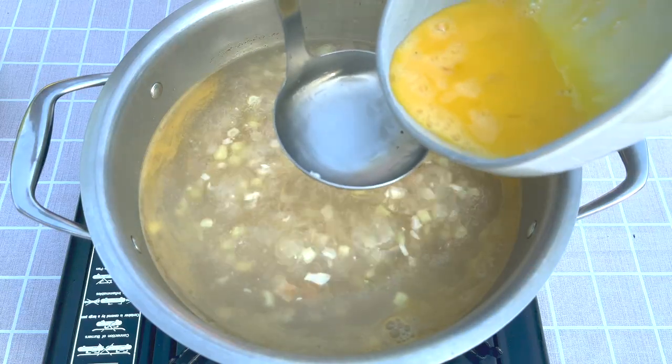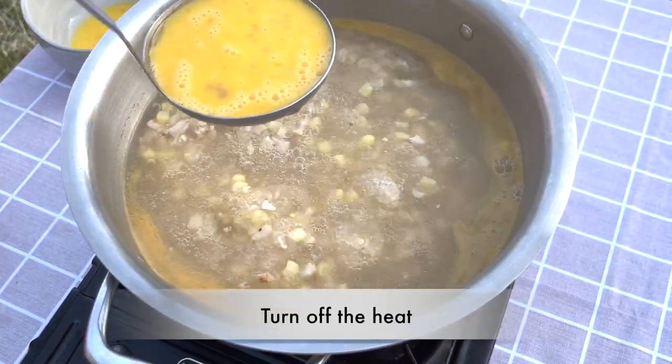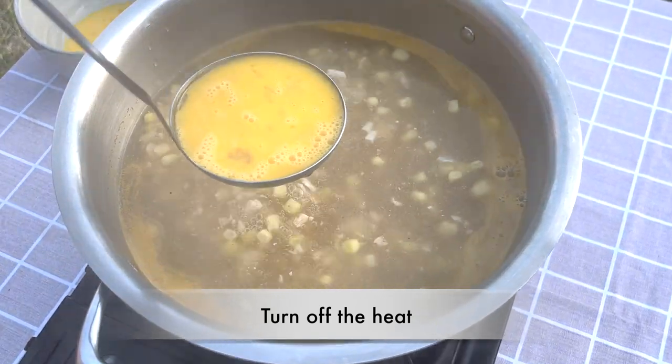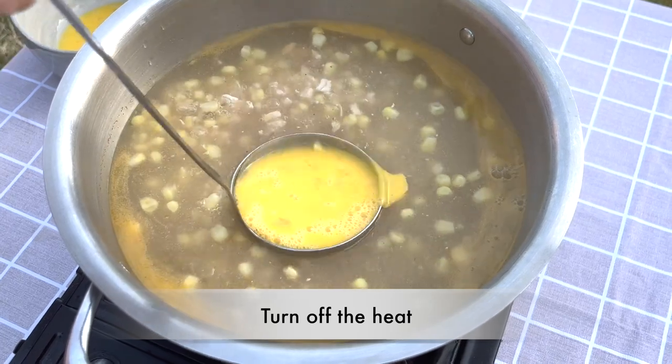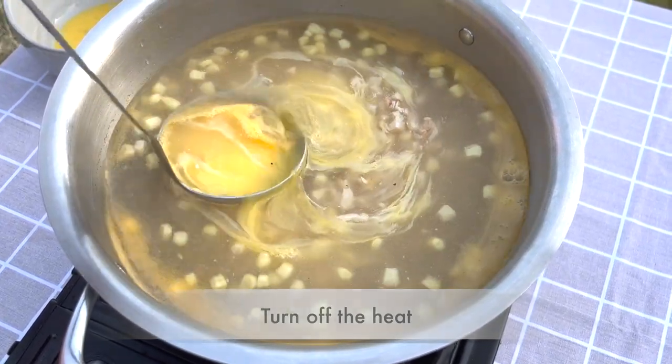Before we add the egg, we need to turn off the heat. We are using the heat in the soup to cook the egg — this ensures we don't overcook it. Use a soup ladle to swirl the egg into the soup.